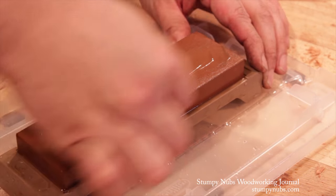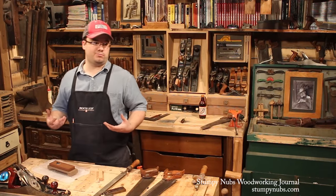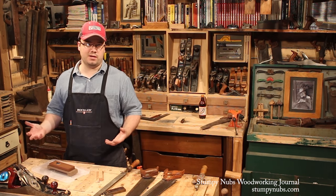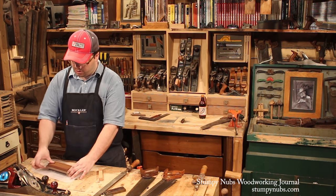You can always make another one if you don't like it. As far as your bevel, maybe around 20 to 25 degrees — don't get out your protractor or anything, it's not that big a deal. You just want it sharp, and the back flat. You know the drill.